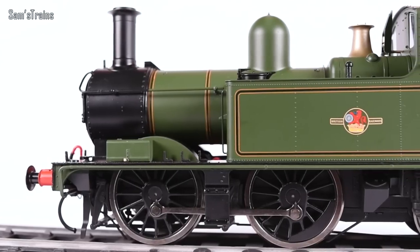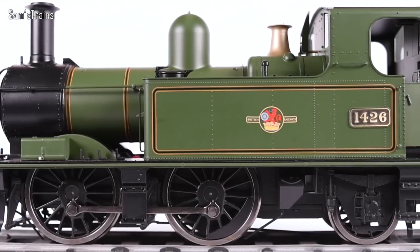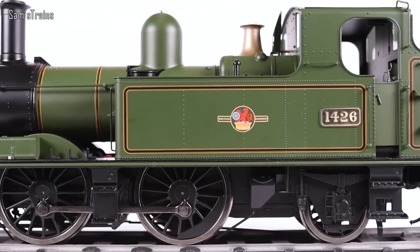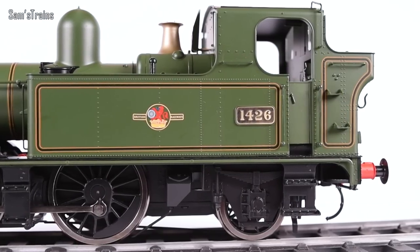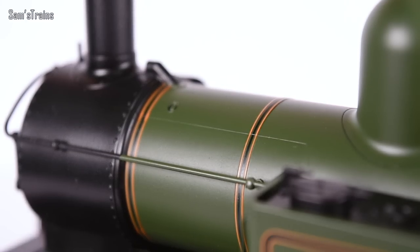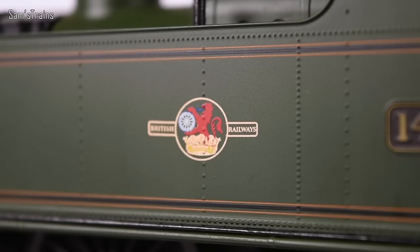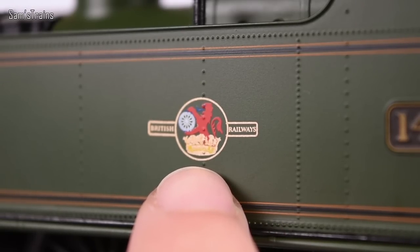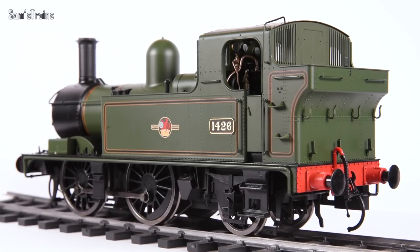£191 is obviously only a good price if the thing is in perfect condition, so it's a great shame about all that. However, it doesn't take away from the fact that the model is incredibly impressive. The lining on the boiler is really good, though slightly sloppy in some areas, and the boiler is spoilt slightly by some noticeable seam lines. The tanks are much better - the lining there can't be faulted. You've got the British Railways crest which looks fantastic, really nicely applied. The lining elsewhere is really well done. The sheer number of separately fitted parts is just phenomenal.